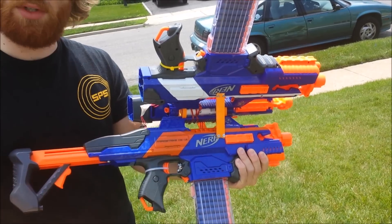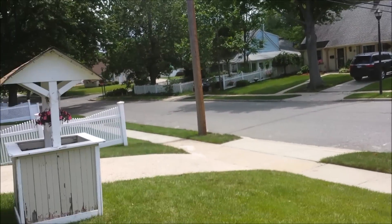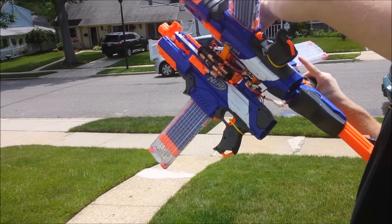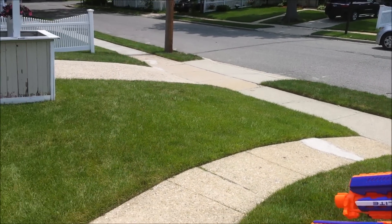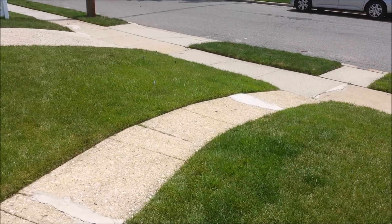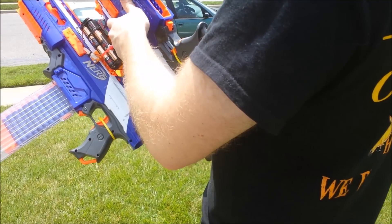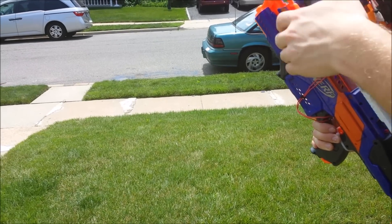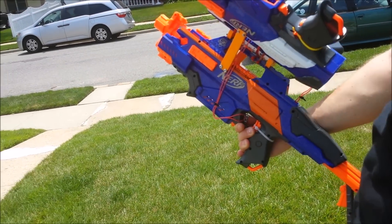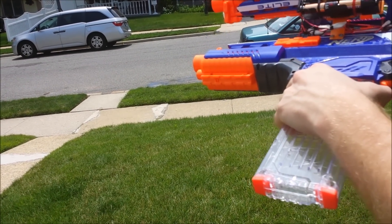I have a little button right on the side here and that's what makes it actually go. Let's take this thing around — that's really weird.